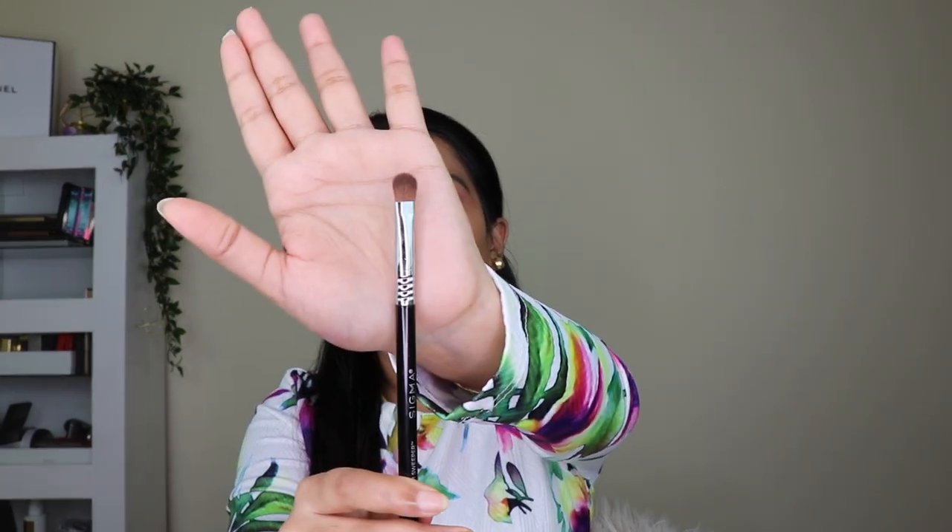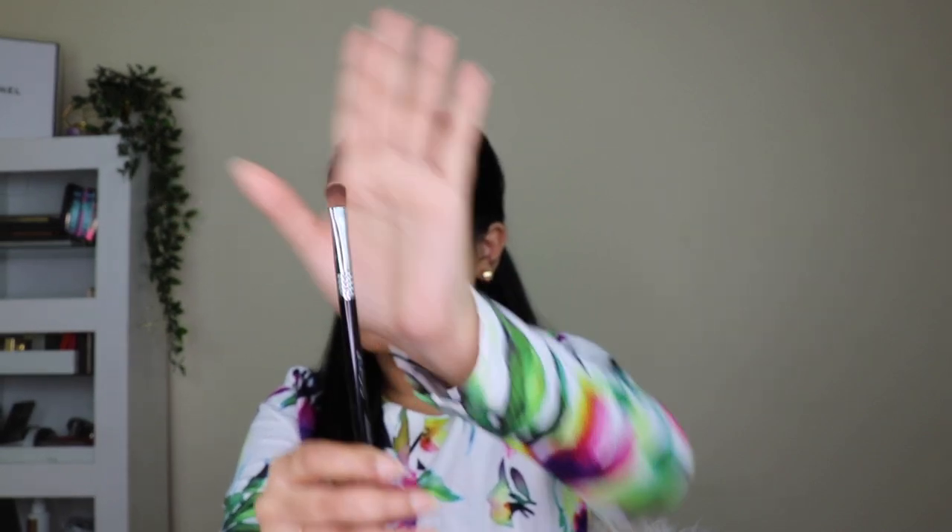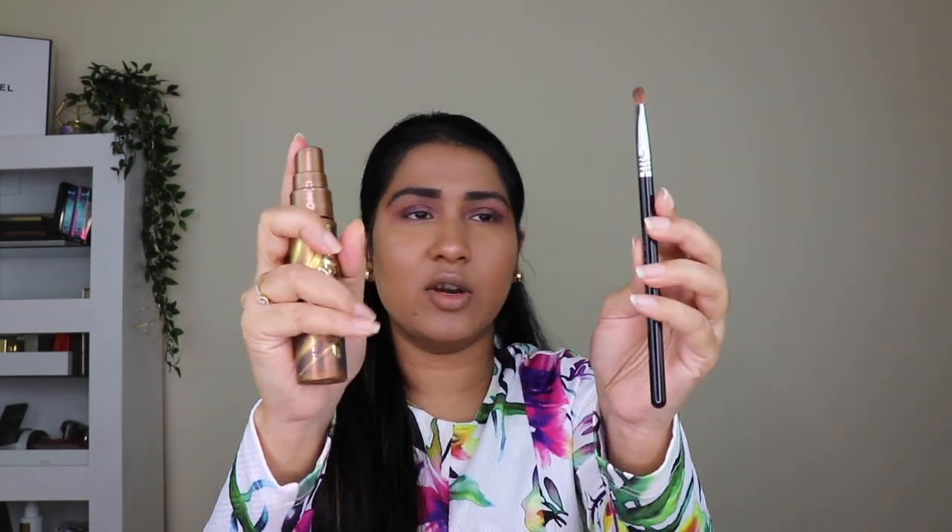Now I'm taking a flat brush to apply the shimmer shade. A flat brush picks up more product with good intensity. I'm also taking a setting spray — you can use any setting spray you have — and spritzing it on the brush. When you want more intensity with a shimmer shadow, make sure your brush is wet with a setting spray or fixer first.